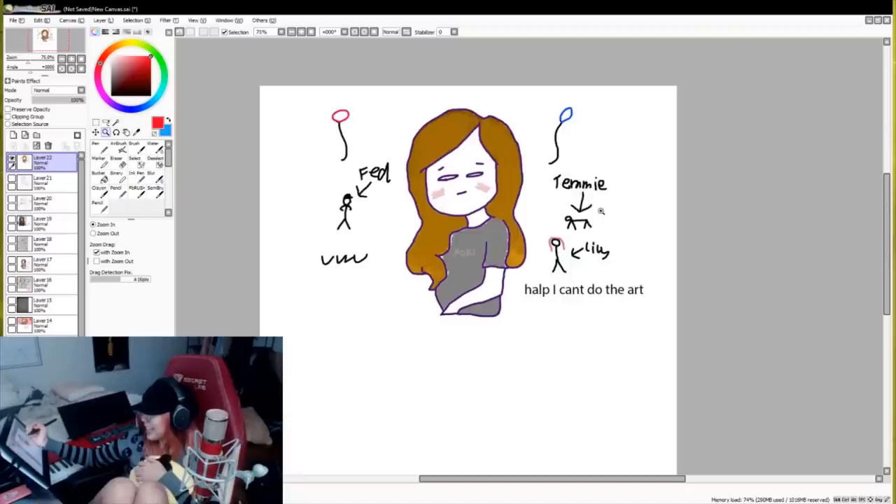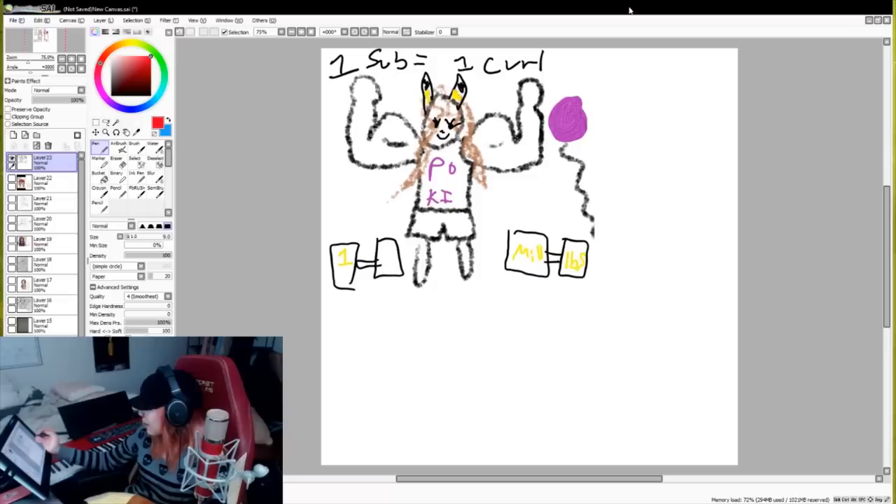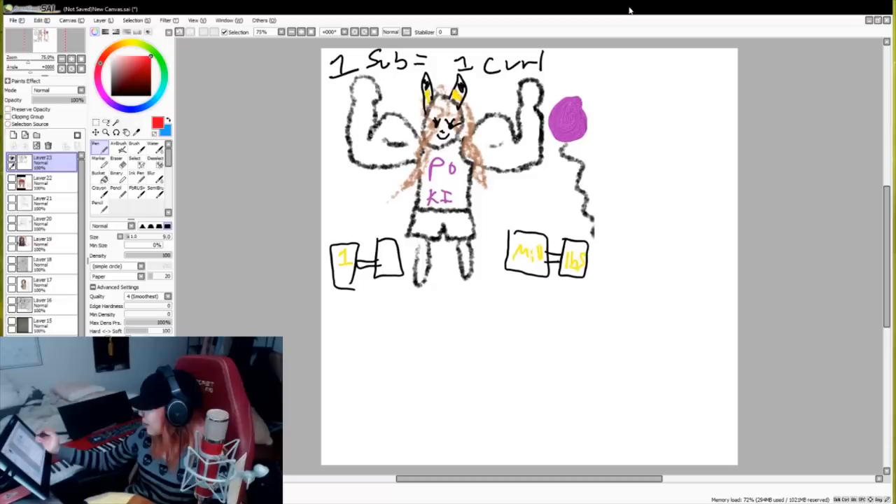82. This is Temi? This is Temi? In what world? What the fuck? 81. Maybe a 79. One sub equals one curl.